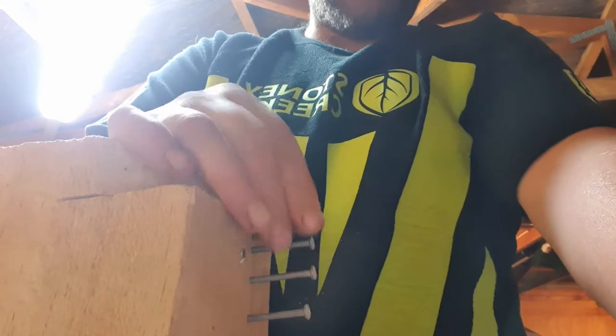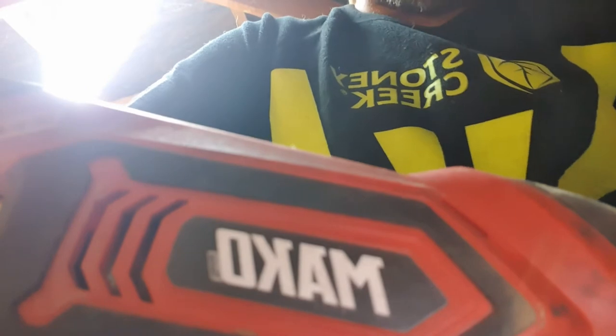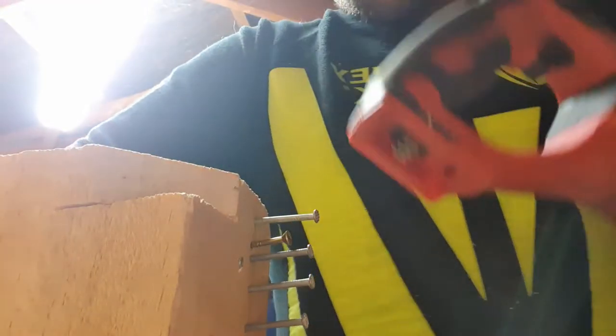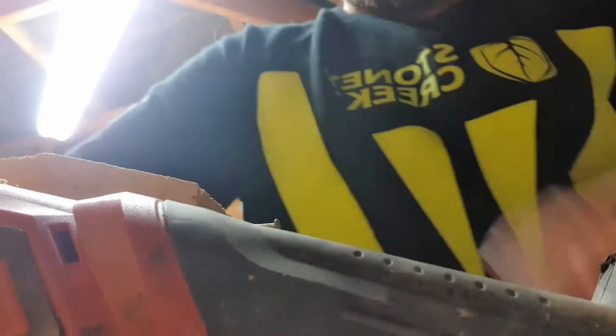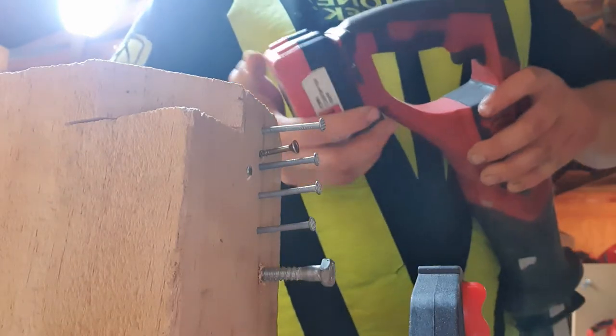Today we'll start with the reciprocating saw — specifically the Mako reciprocating saw. They typically come with three blades: your metal blade, your wood blade, and your multi-purpose blade. The metal blade is for metal. I'm going to cut some nails and screws with it, and I've got a 14mm bolt as well. You can also use the metal blade for wood — this one's had a hard life cutting gib, doing patch-up work for people.